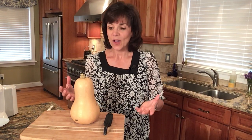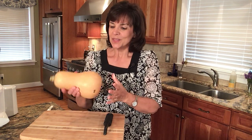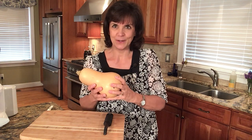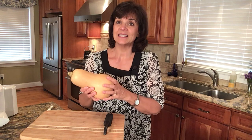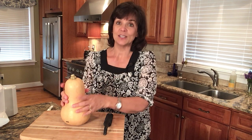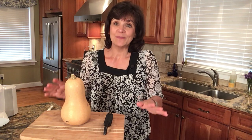Today I want to share with you how to peel a butternut squash. This is such a hard vegetable — and in fact it could be called a fruit in some categories — and sometimes people are intimidated by it because it's so hard. It's not as easy to peel as an orange, but this is a vegetable you definitely want in your diet. It can be used in so many different ways, so we just have to get past the first step: how to peel it.